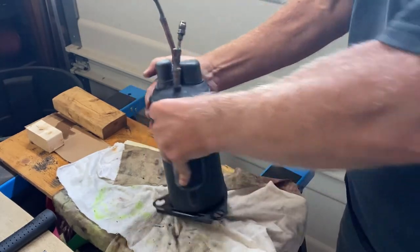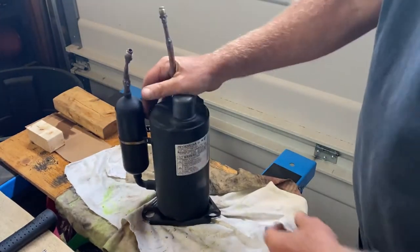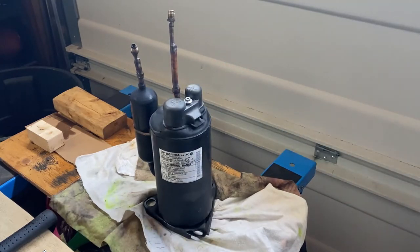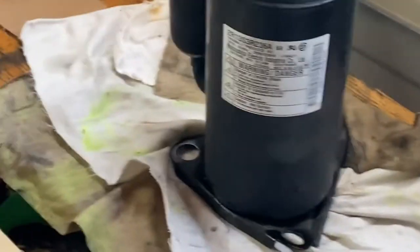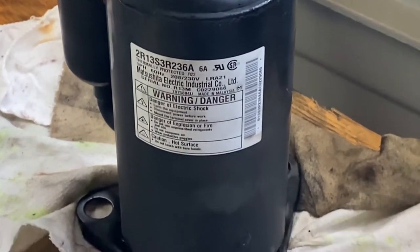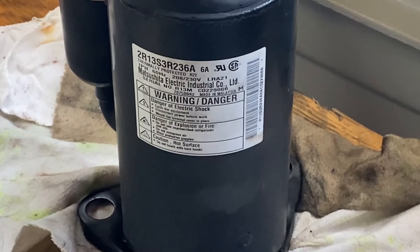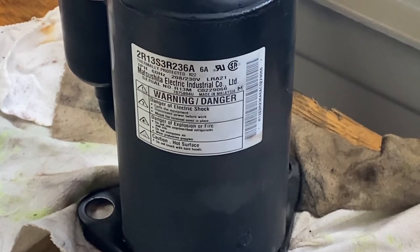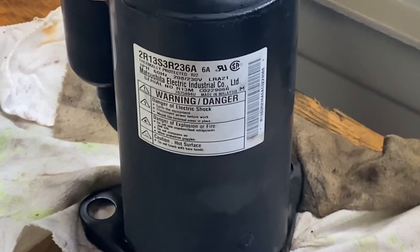Rotary compressors are usually found in air conditioners and similar equipment. Let me zoom in on the nameplate. I've got the garage door closed today because it was very sunny outside and causing filming problems. The manufacturer is Matsushita Electric, which is actually Panasonic or part of Panasonic. The nameplate has model number, serial number, refrigerant, and lots of other information.